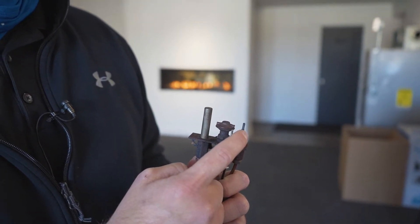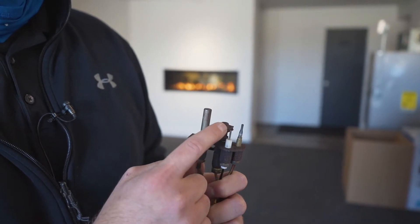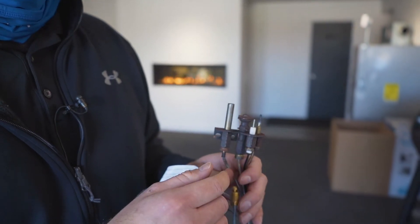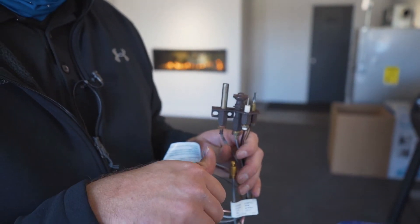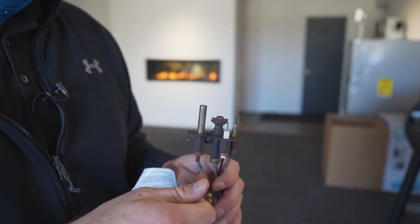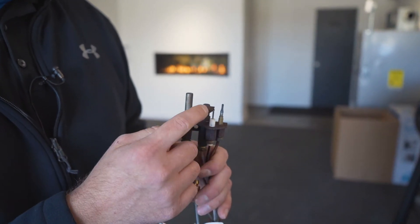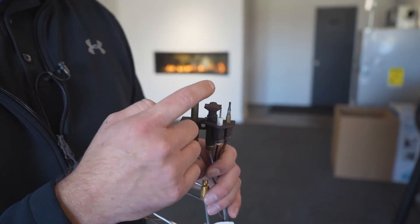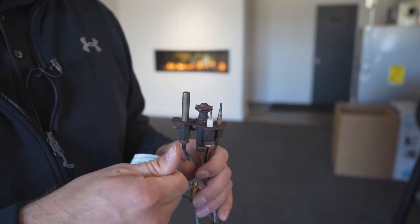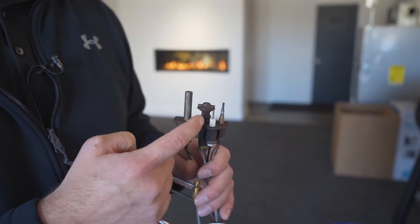Right here is a thermocouple. What the thermocouple does is ensures that you have flame coming from this housing. When you're starting a fireplace you have to push in the button and hold that flame — you can't just let go because the thermocouple has not heated up yet. You need to hold to make sure that flame stays on, and then after about 30 seconds to a minute you can slowly release that button. The thermocouple is now sensing that flame and that flame will stay lit.